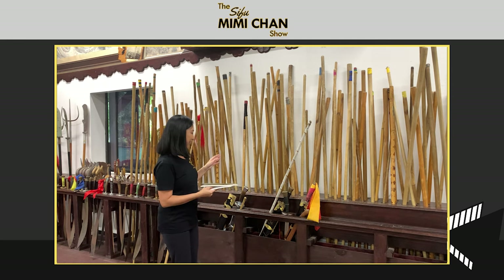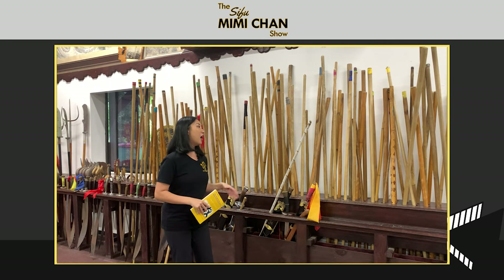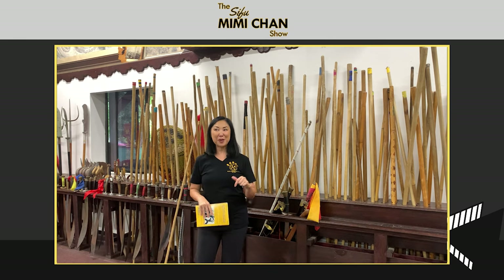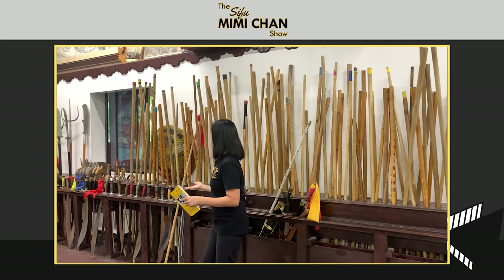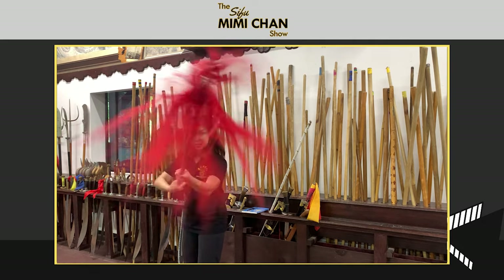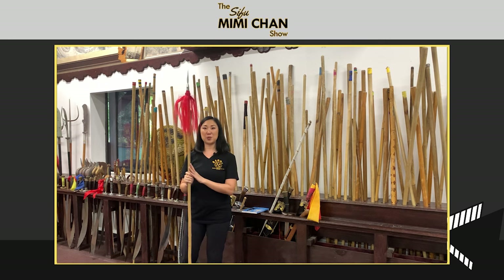The dragon spirit animal really embodies what the weapon is about — the movement and what it entails. If you've followed me on Instagram, you'd see I've done some stick and spear movements and you can see there's a lot of fluidity to it. I have a spear right here, and the spear especially really encompasses a lot of fluid and sneaky movements. So I do think it encompasses the dragon, which is the stick and spear's spirit animal.